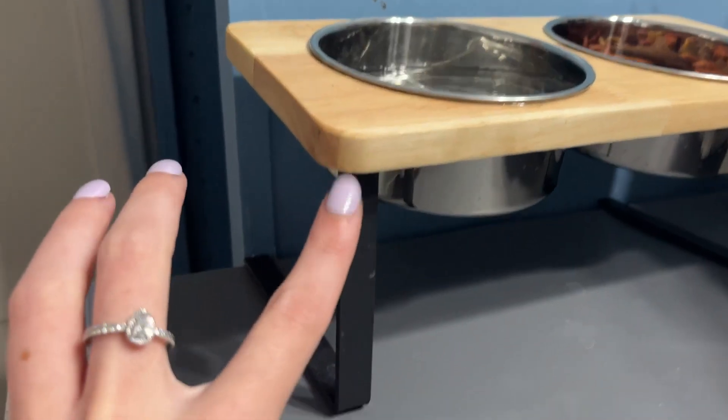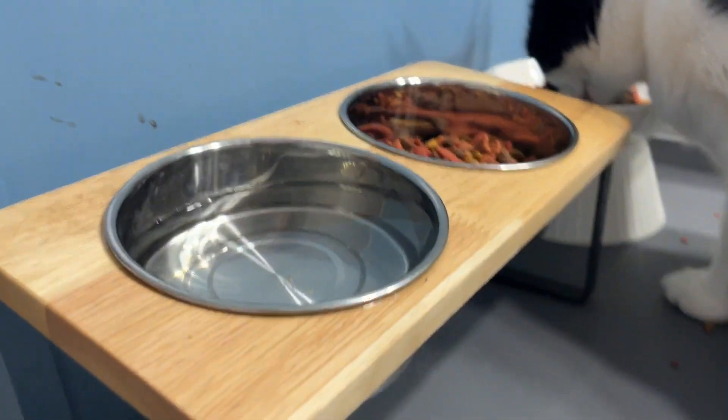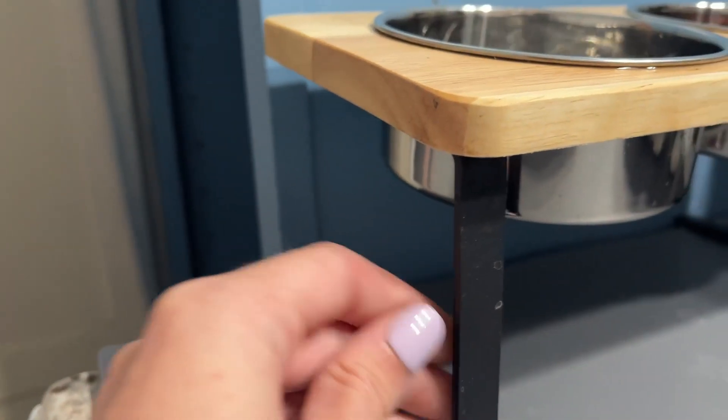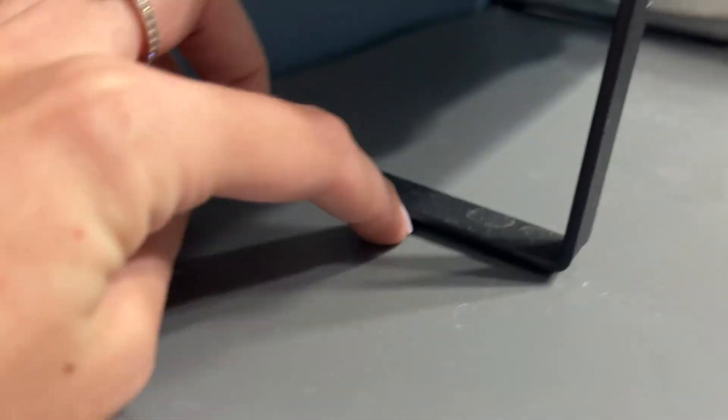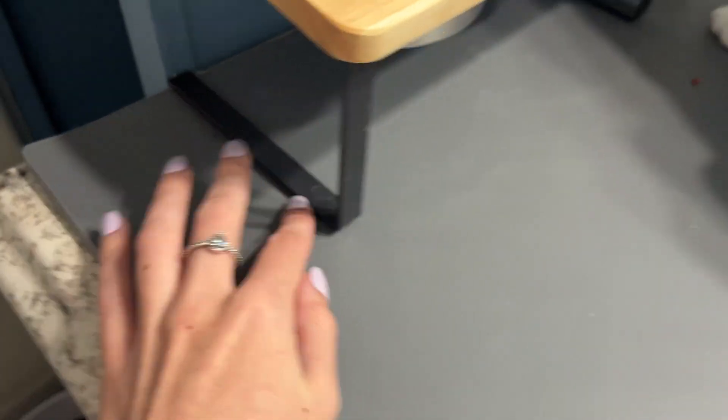Let's just talk about the design of it. It's really nice because it is also a little bit angled for them, so they don't have to hunch their neck or anything. And the little metal bars at the bottom with the feet are really nice — really good quality. It even came with little non-slippery pads to put underneath them, so I do have those on there.